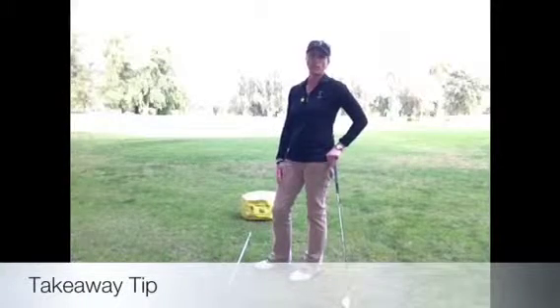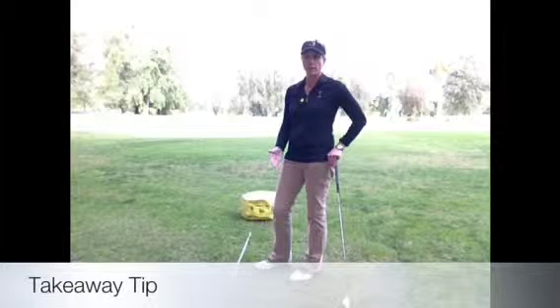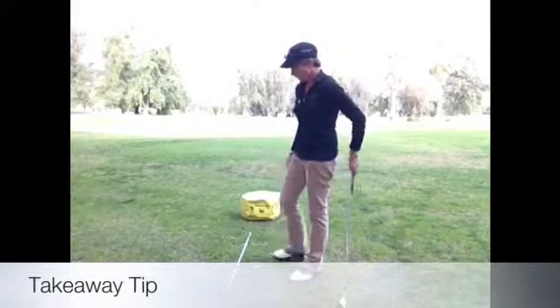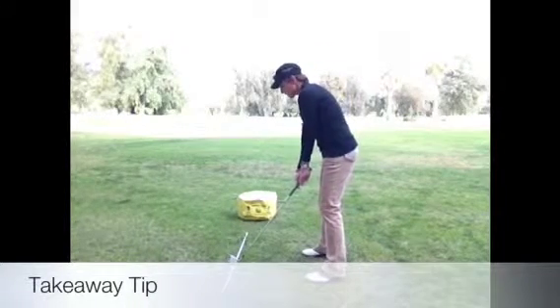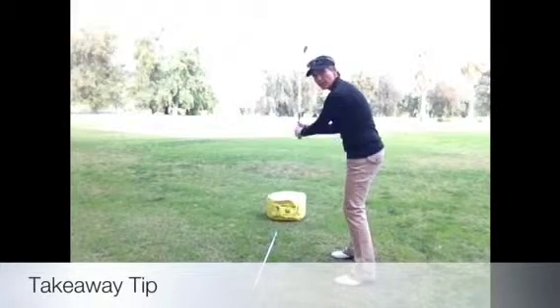Hi everybody, I've got a takeaway tip for you today. First of all, one of the most important moves in the golf swing — if you do not take the club back properly, it's going to set you up for making a bad golf swing. One of the main things I want to talk about is that initial move away from the golf ball. So many people tend to take the club inside, too much outside, or pick it up too quick.